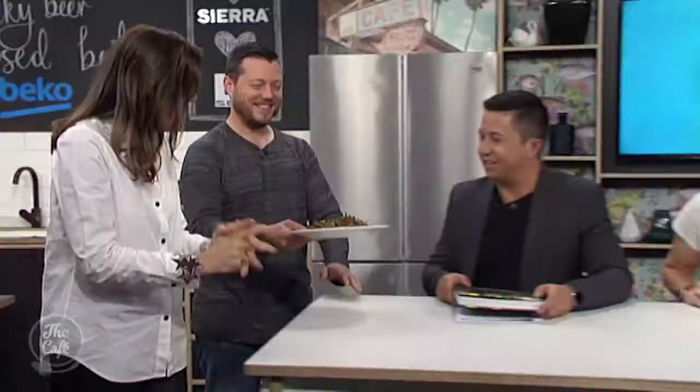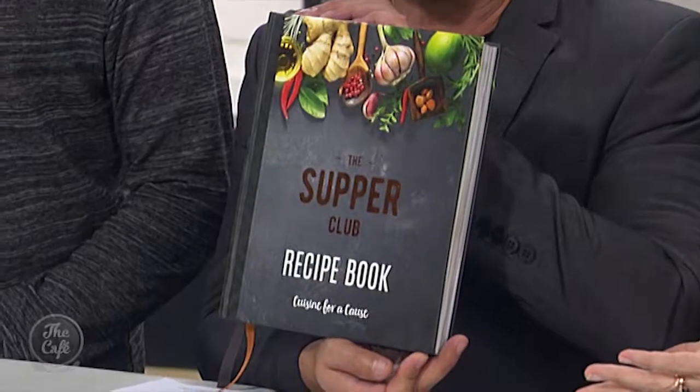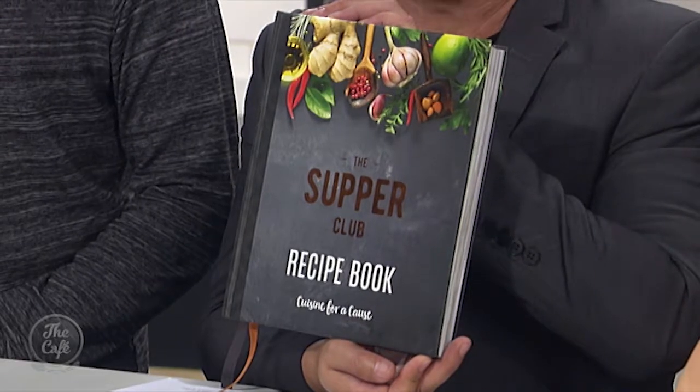You guys want to try it? Absolutely delicious! Remember you can win one of two copies of the Supper Club on our Facebook page, or go and buy one to help Ronald McDonald House Charities — just look it up online.